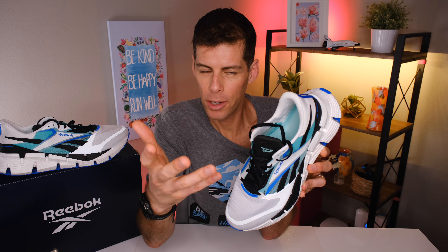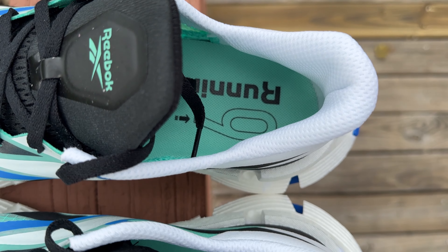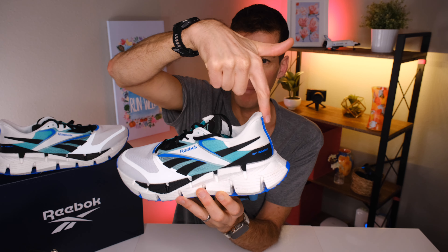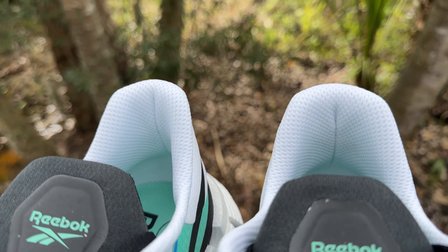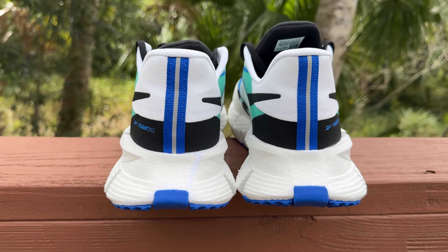Back to the Float Zig 1. This is a daily trainer, built like a daily trainer, but Reebok isn't overdoing the padding to add unnecessary weight. There's a very nice, targeted amount of padding around the heel collar — thicker padding from about the midpoint coming all the way around the heel. There is a pretty solid heel counter in there, and I didn't experience any heel slip. That targeted padding right around the heel just grips the back of the ankle nicely.